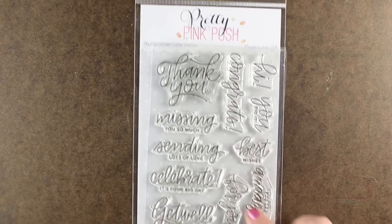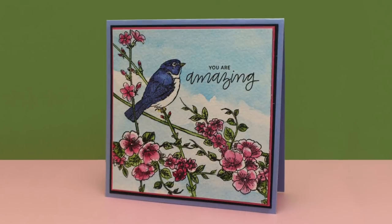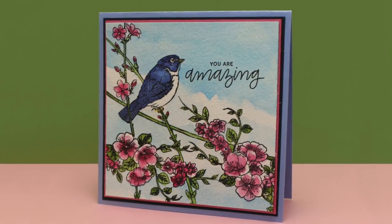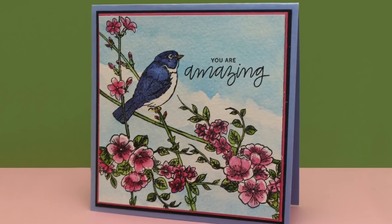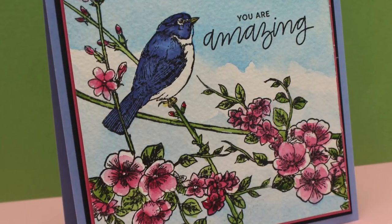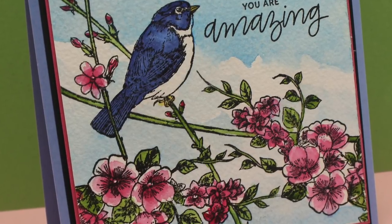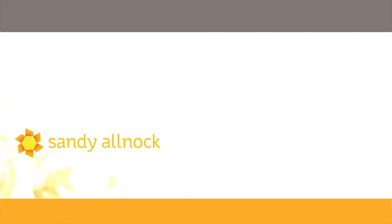Now I'm going to add a sentiment from this Pretty Pink Posh set — look at the beautiful script on these, just love it. I added 'You Are Amazing' onto my card and put a couple of layers of paper, making a five-and-a-half by five-and-a-half card. The painting itself is five by five. So there you go — there is my painting of this beautiful Garden Charmers stamp set. Hope you enjoyed this and learned a little something from it. Click on my face to subscribe, watch another video, or go take a watercolor class over on my newly launched artclasses.com website. I'll see you guys later — have a good one, bye-bye.